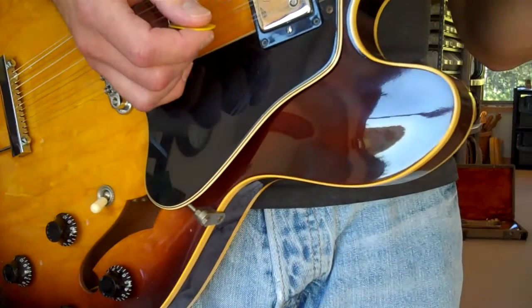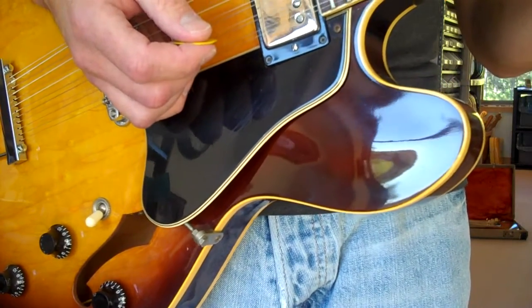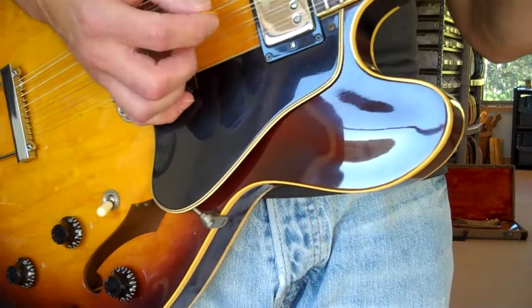I think Hank Williams Jr. III plays his country with a 12-string. He does.